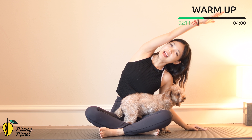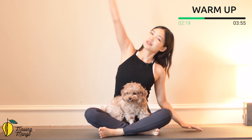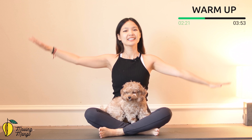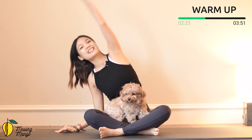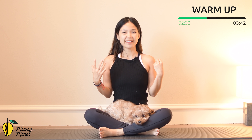Inhale and exhale. Open your chest. Last one — reach a little bit further. Come back to the opposite side and slowly bring it back to center. Hands down on your knees, shake your hips. Inhale deeply through your nose and exhale deeply through your mouth.